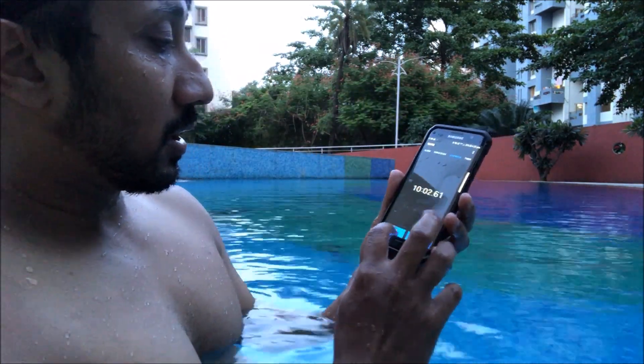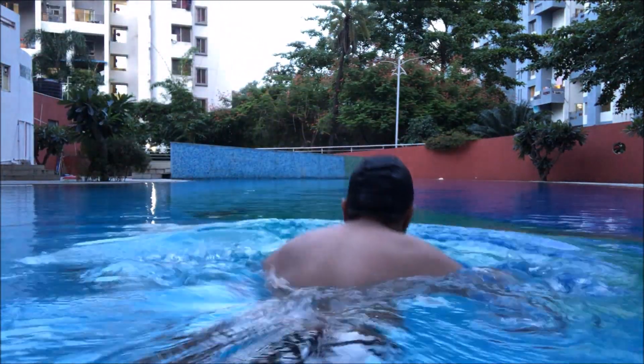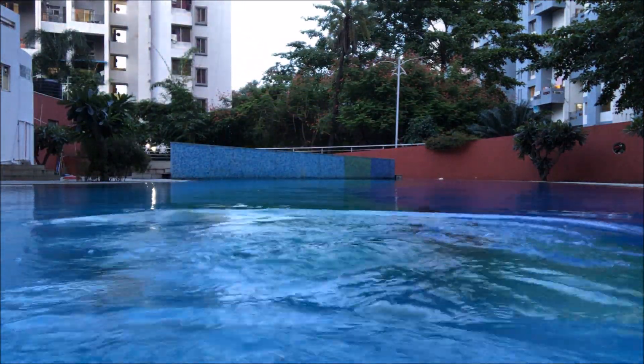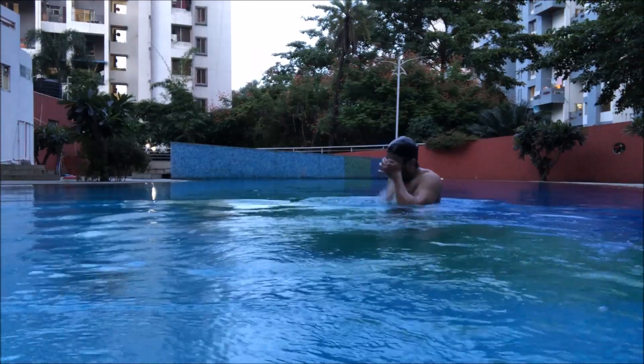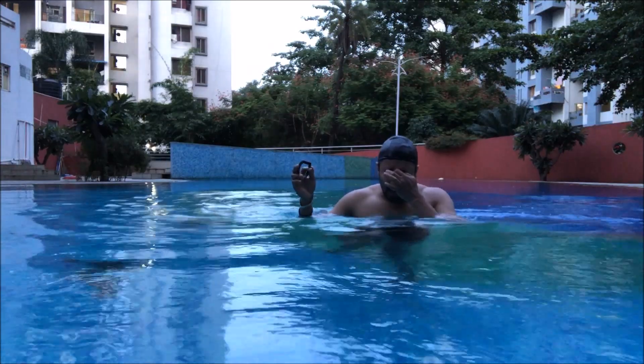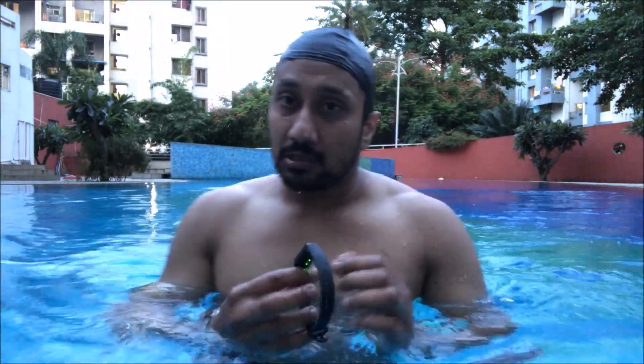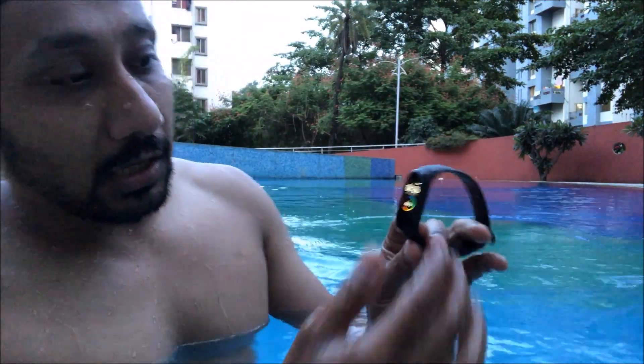10 minutes up — let's get the band. Forgot to get my glasses. Keep our fingers crossed — wow, it's working!